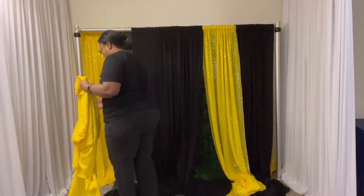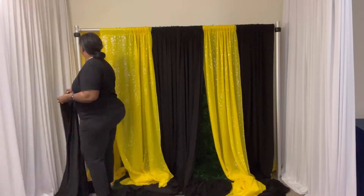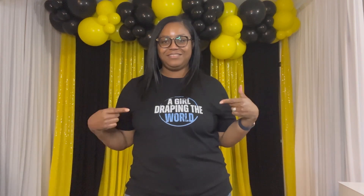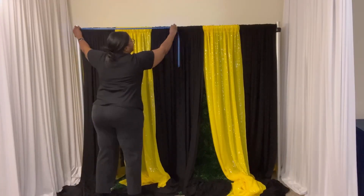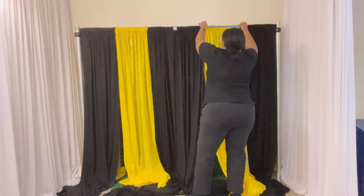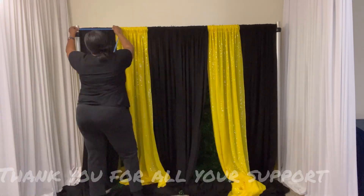You can use this for a gender reveal or any party that has the colors yellow and black. I am so excited to announce that I do have merch, so you can find it below this video or click the shop tab on my channel to make a purchase. It's another way to support my channel.